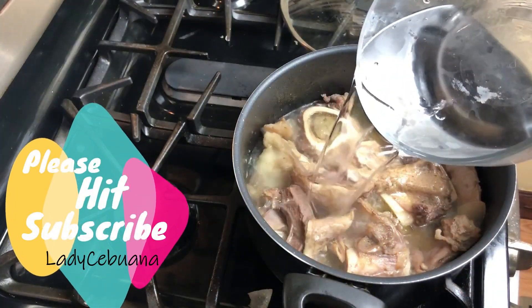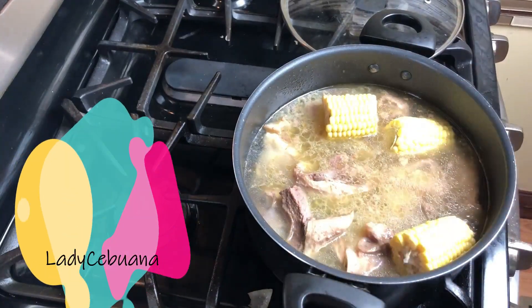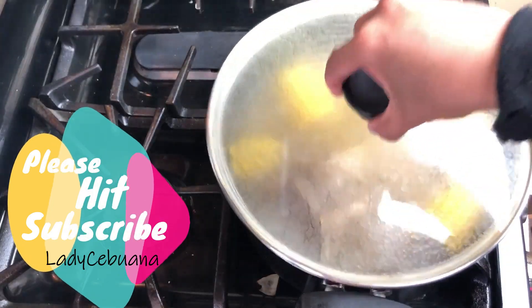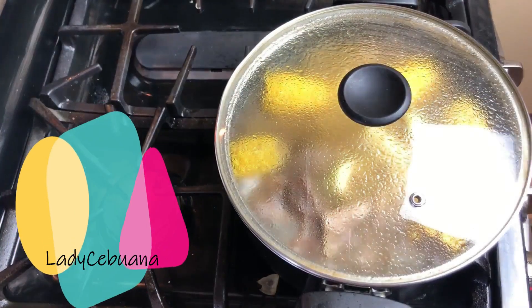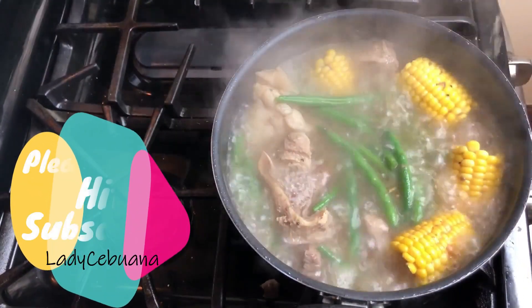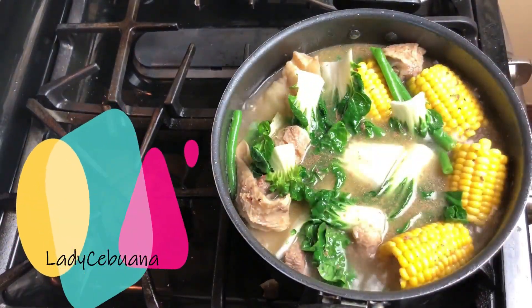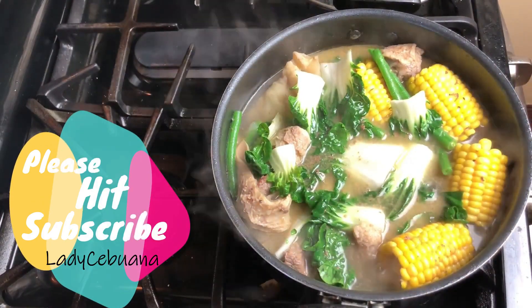Add more water as needed during cooking — maintain approximately 4 to 5 cups. Then add corn. Season with salt and pepper; you can adjust it later once it's almost done. When the meat is tender, add the potato and cook for another 5 minutes. Then add green beans and cook for another 3 minutes. Don't forget to add more water as needed and adjust the flavor — you may add more salt and pepper to your taste. Then add the pechay or bok choy; the steam itself can cook the bok choy. Garnish with long green pepper.